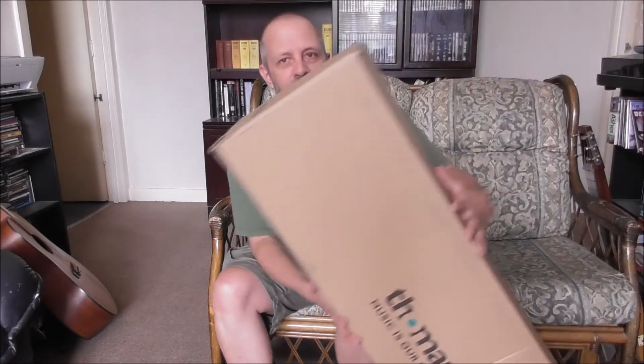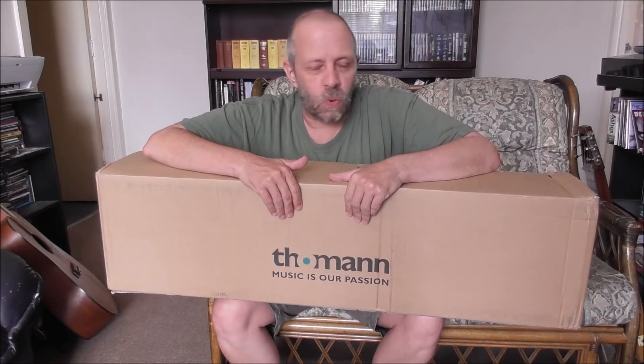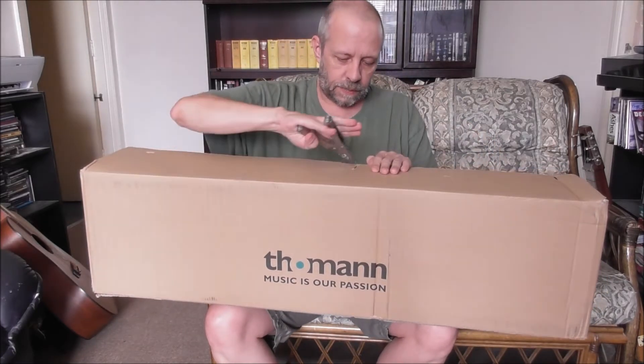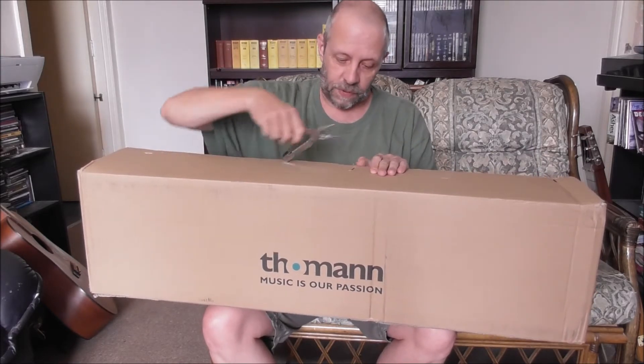Here we are again then, this time from Tomin. Is it going to be better? Well, it can't be much worse than the other one. So I saw some — get these things out. Very good.